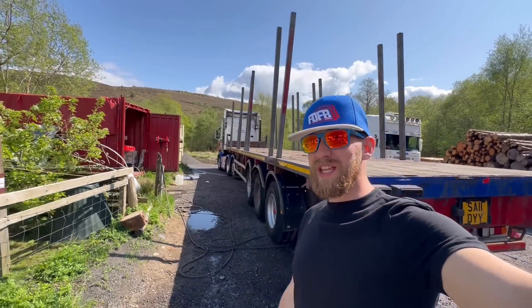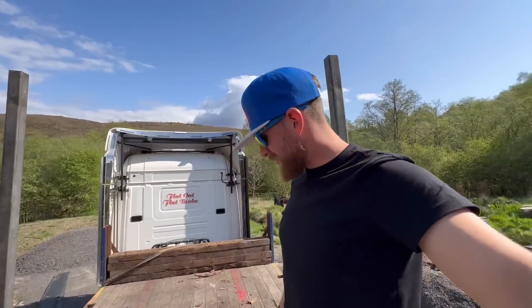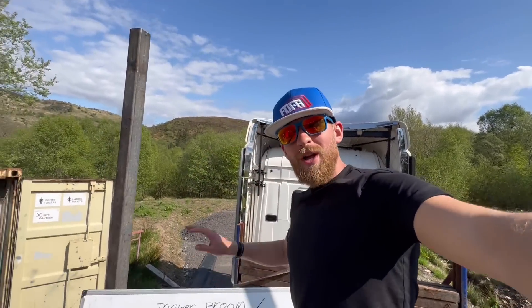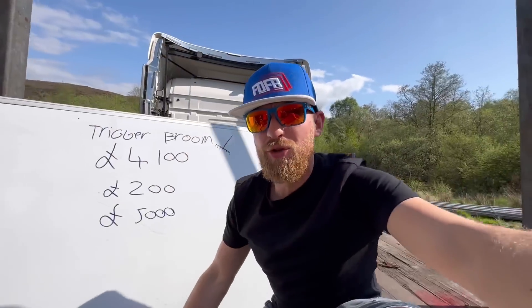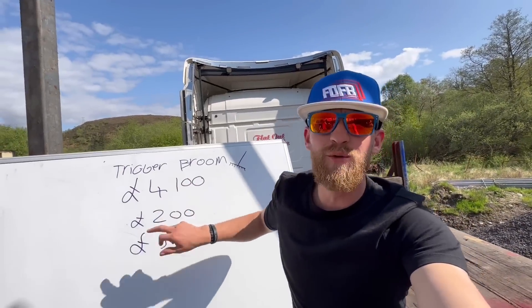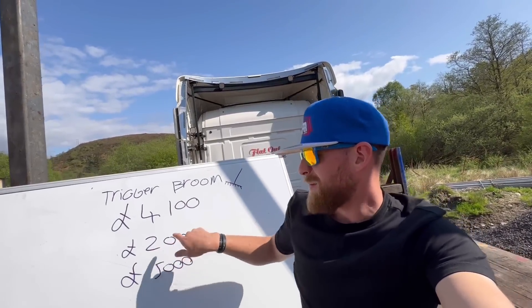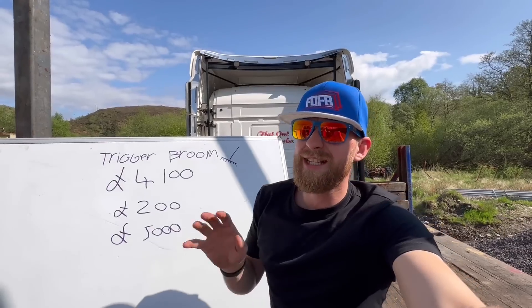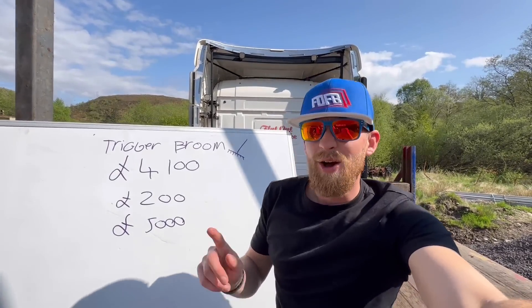My flat trailer — what am I going to do with it next? Now depending how long you've followed me on social media, mainly TikTok. I do have a video, one of my very first YouTube videos, when I bought this trailer and rebuilt it. Let's get into the facts and figures. Trigger's Broom — I bought it from Ferguson Transport Bank back in 2021 for £4,100 ex-VAT, about £200 on paint etc.